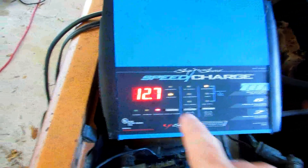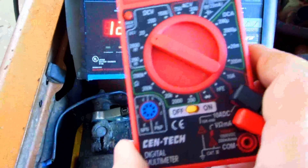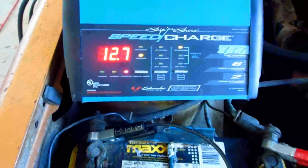This is a decent battery charger. It's sitting right now at 12.7 volts. You can use one of these $1.99 testers to check the voltage. But this battery charger is not too bad.